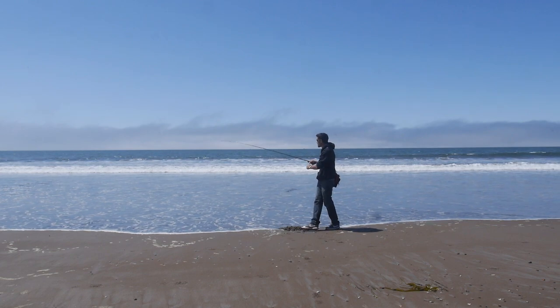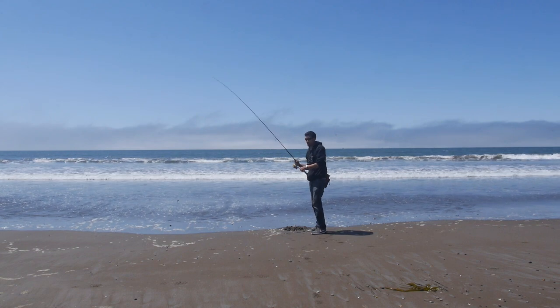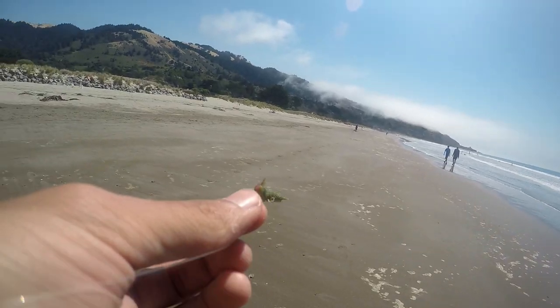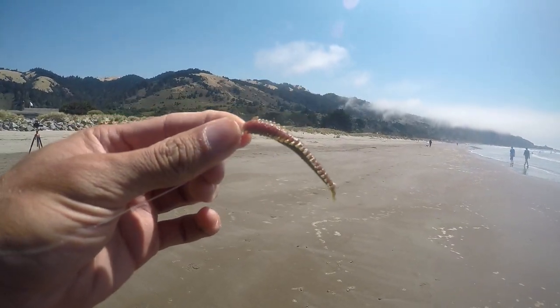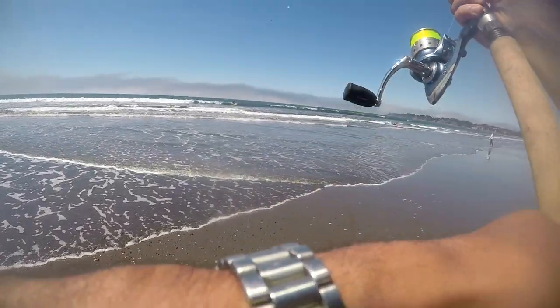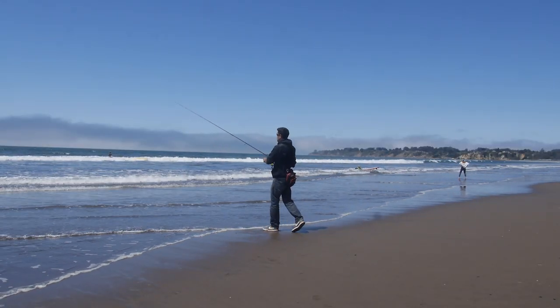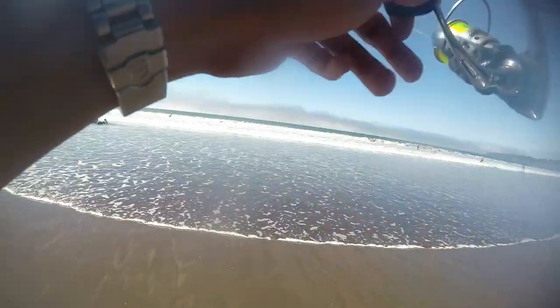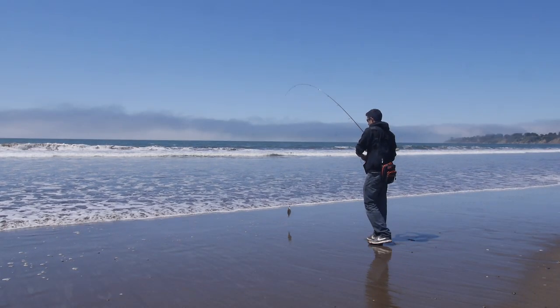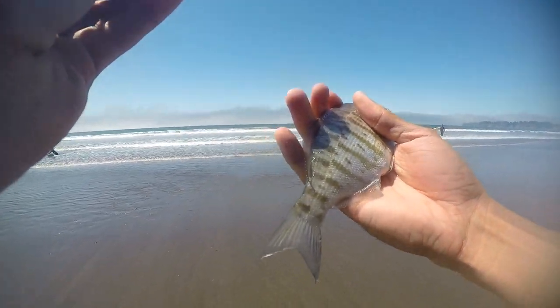After a couple casts I want to switch to the sandworm, because I know for sure if there are fish here they're going to bite on that. Now I've got the Berkeley Gulp sandworm on the bottom hook and Berkeley Gulp sand crab on the top hook. Getting a lot of bites but no hookups yet. There's a fish finally — a little barred surf perch on the sandworm. I think that's where all these fish are going to come from.